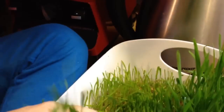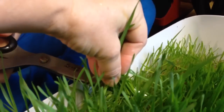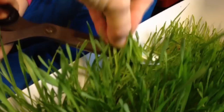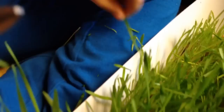Hold the thing. Hold it. Alright, here we go. Cutting our wheatgrass. Oh, give it a good cut. There we go. Whoa. Wow, it's going crazy. The wheatgrass. The wheatgrass is everywhere.